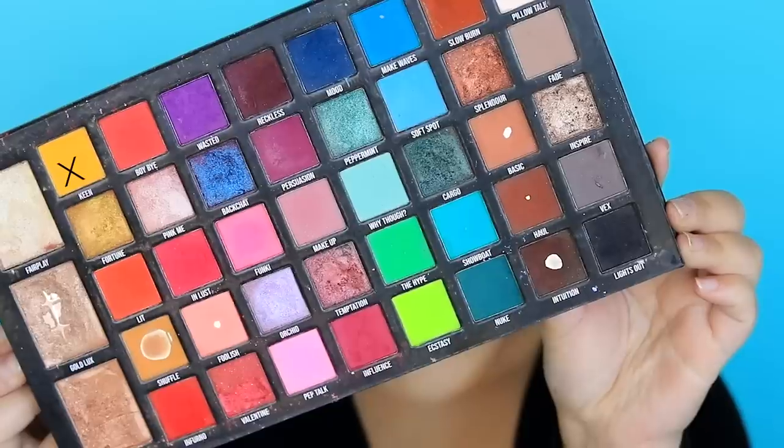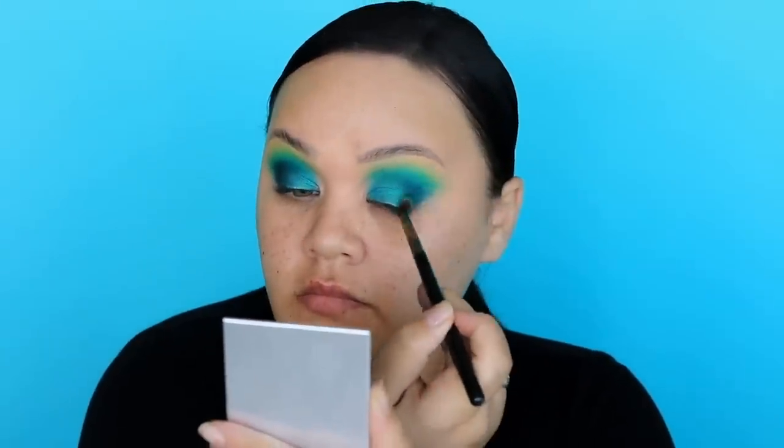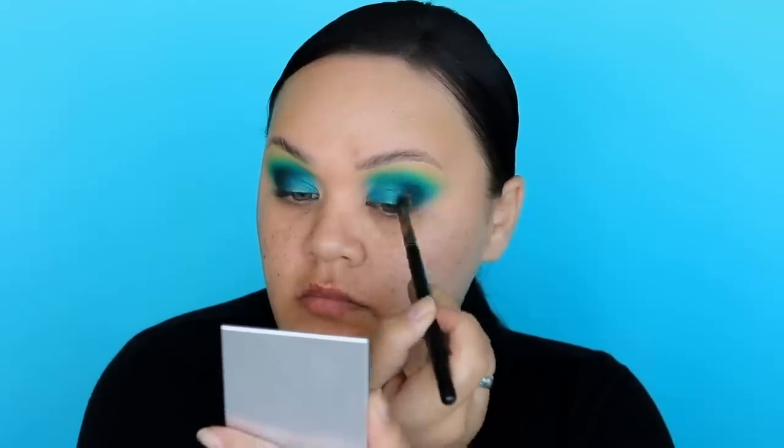You only need to use a little bit because it's already a very bright colour. Then I'm going to mix in a little bit of Keen, which is the chrome sunshine yellow — not the mustard yellow — and blend this above Ecstasy. It's just going to add a little bit of vibrance to the green. Then I just went back to re-intensify the darker colour, and you can also re-intensify all your other colours if you found they've faded throughout the look.